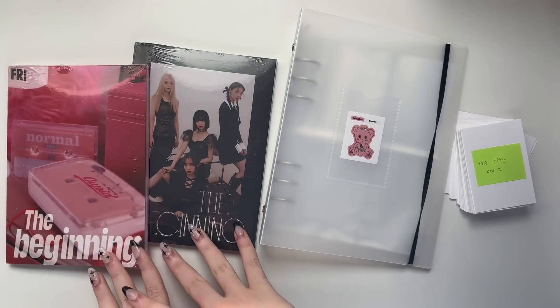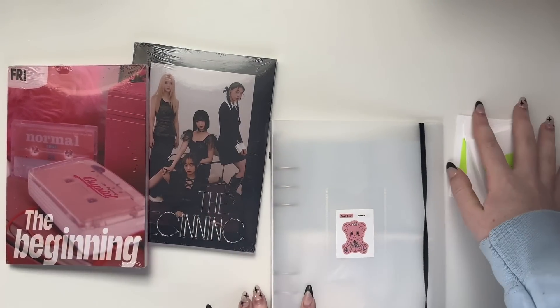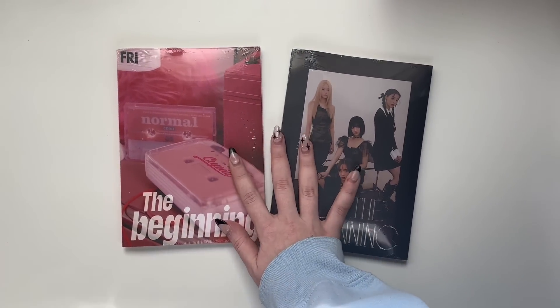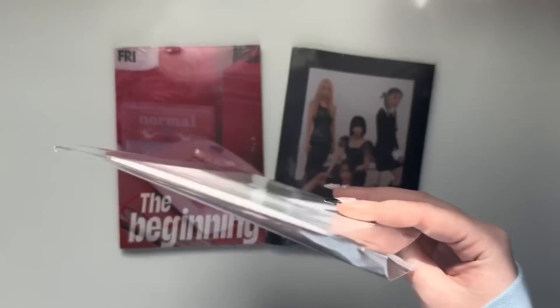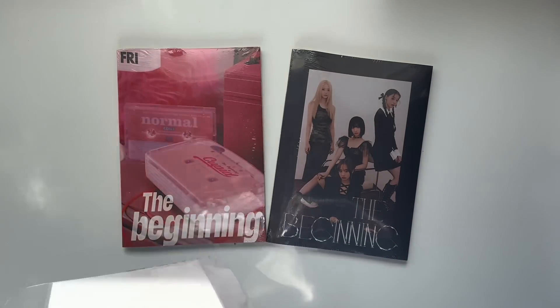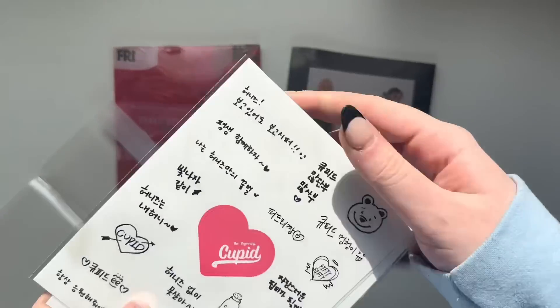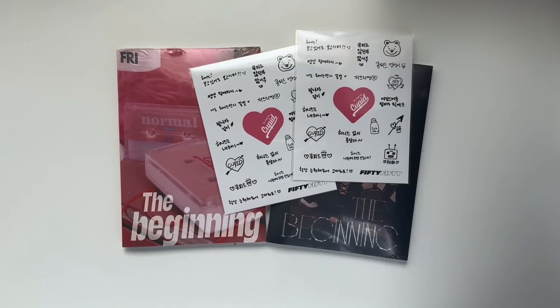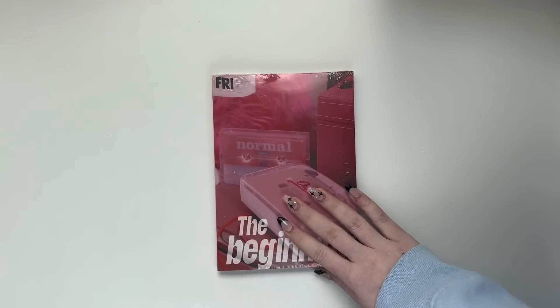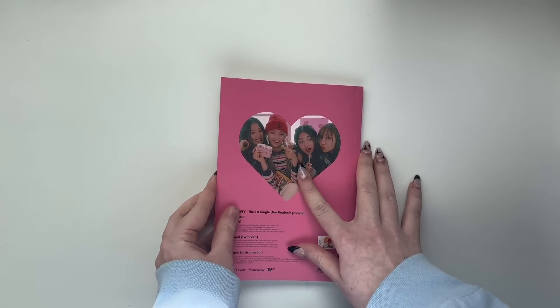I'm going to start with the unboxing because I feel like that's what more people are going to care about. Before we start with the actual unboxing, they also sent me this — I got my albums from K-Town. I'm assuming this is just some kind of pre-order benefit that didn't come inside the album. I think they're just stickers. I was really hoping these albums had K-Town pre-order benefits because the more photo cards the merrier.